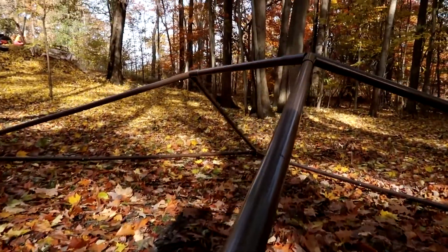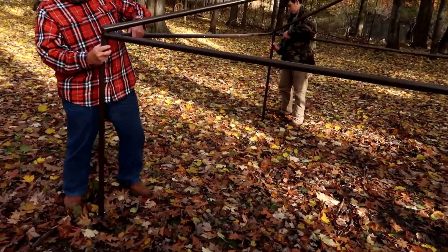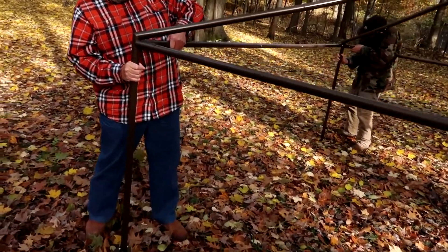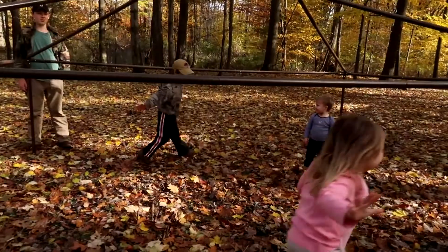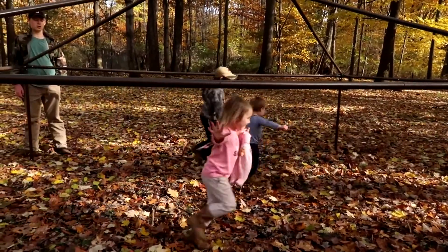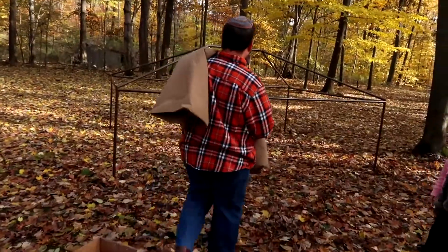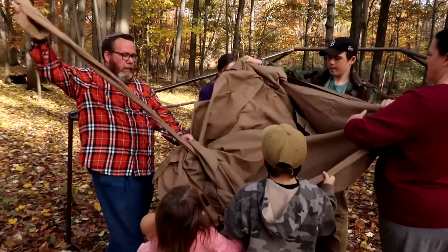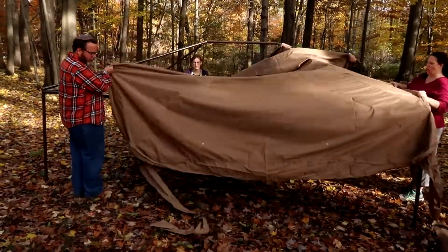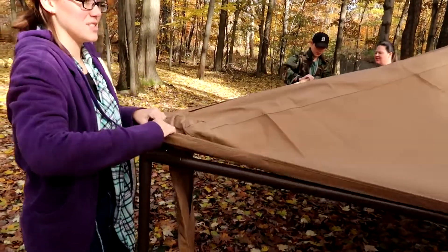It's already taking shape. This next step was much easier since there were four of us — as a team we lifted the whole thing up and attached the top parts of the legs. However, if you're by yourself, you can easily do one leg at a time. The kids loved the fact that it looks like a little house.